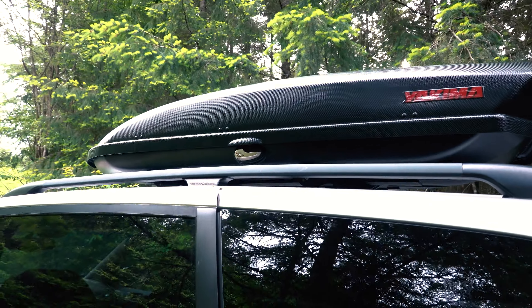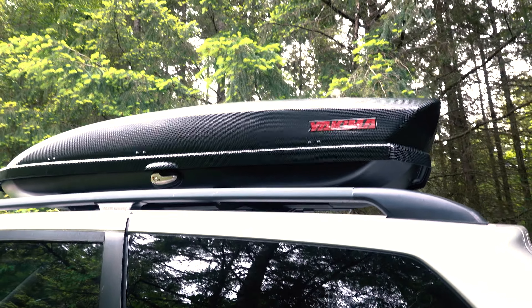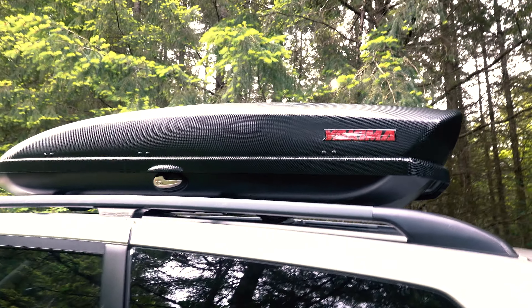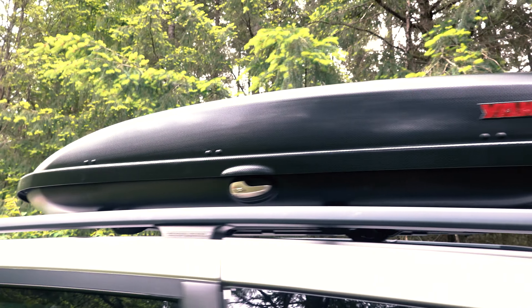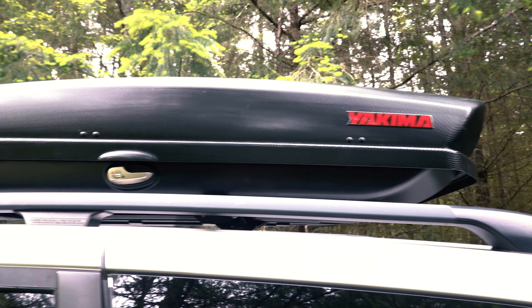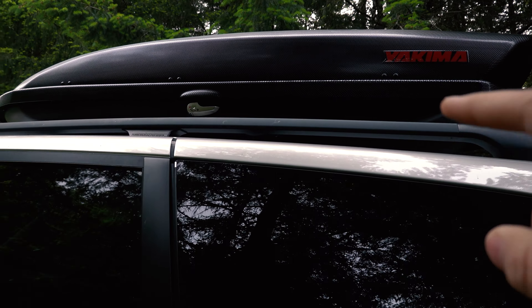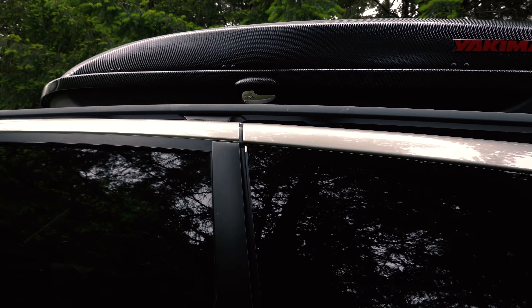Another thing I picked up was this Yakima Skyrocket box. I got this on Craigslist for a really good price — this is the 16 version. Super dialed. I'm going to keep all my tools, camping gear, dirty clothes, and all that kind of stuff in there when I'm on trips, but for now it's just tools.